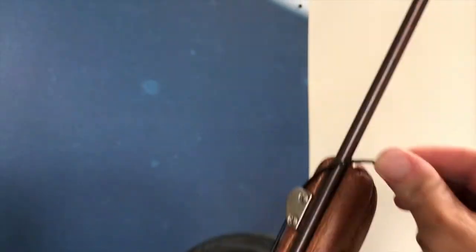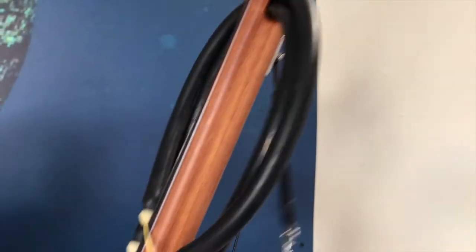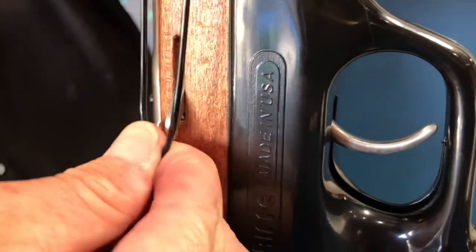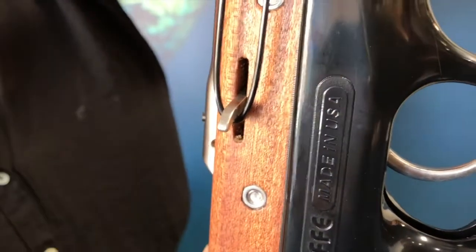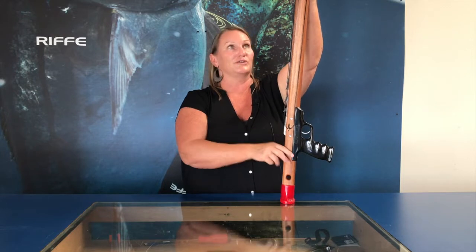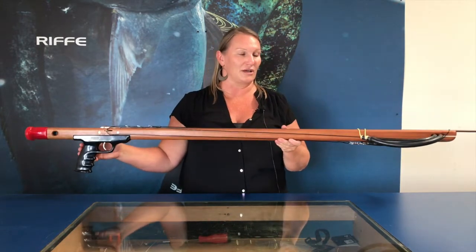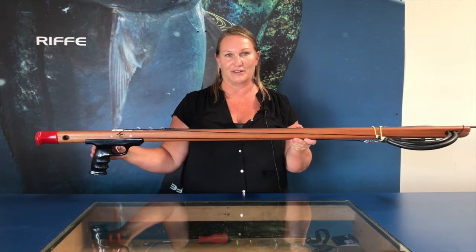Once you cross the line over the muzzle, you're going to take your finished wrap to the line release and grab a little of the bungee cord and stretch it down to hook it on your line release, which gives tension on your shooting line. Here's your finished wrap on your Mahogany series competitor gun.